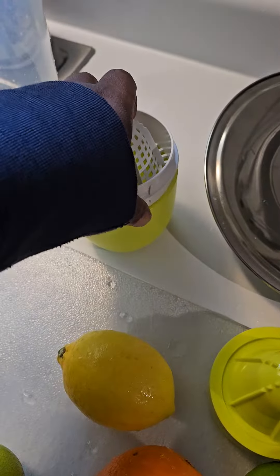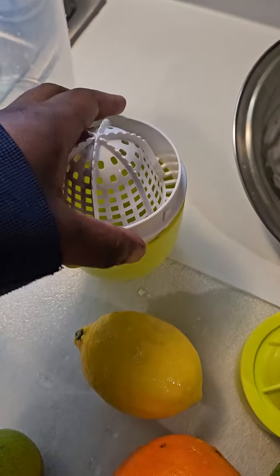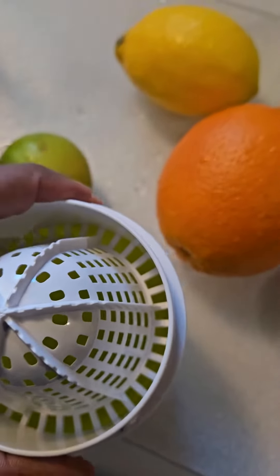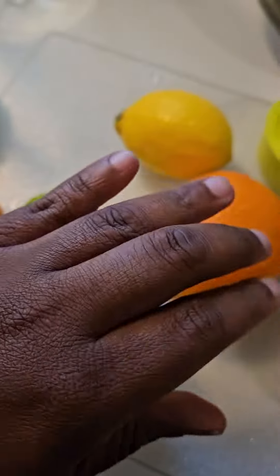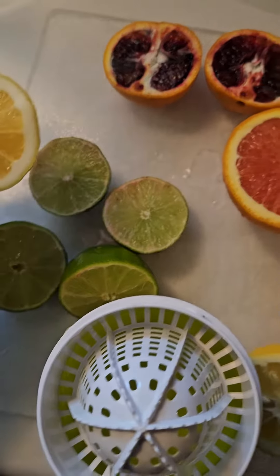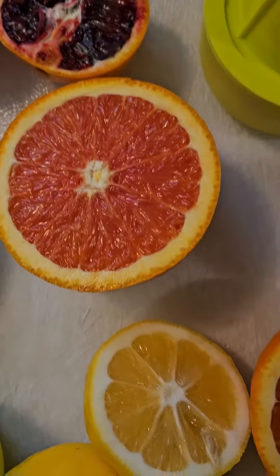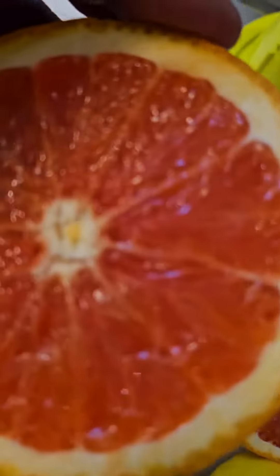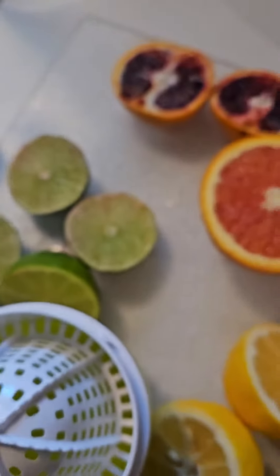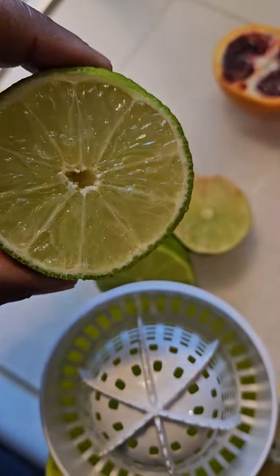We got this little convenient juicer right here. After we do the juicing — you just set this here, cut it in half, and slap it on top. We got the blood orange, the cara cara orange, fresh lemon, and lime. Let's squeeze the juice.